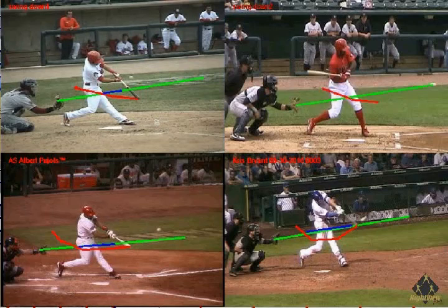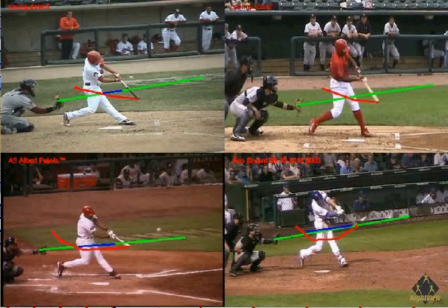On the top right, we can see that he also gets on the pitch plane late, swings down through the baseball, and hits in a very small zone.